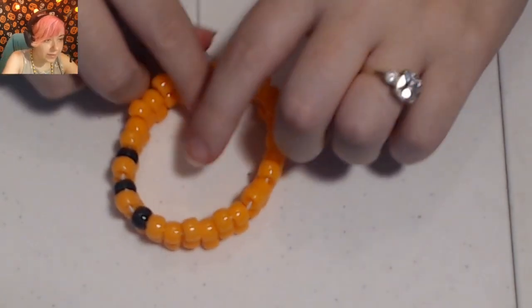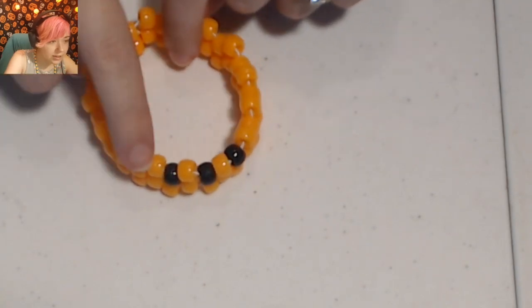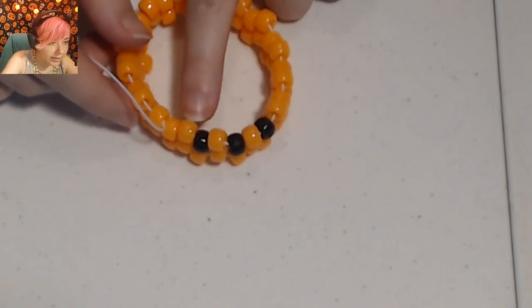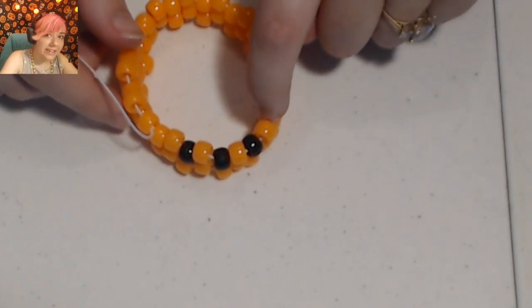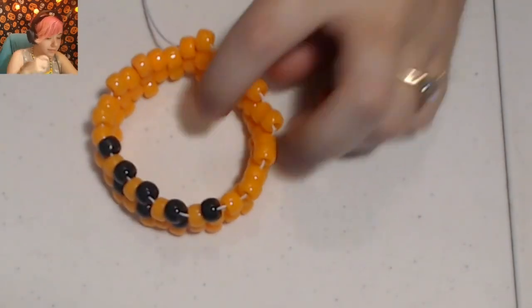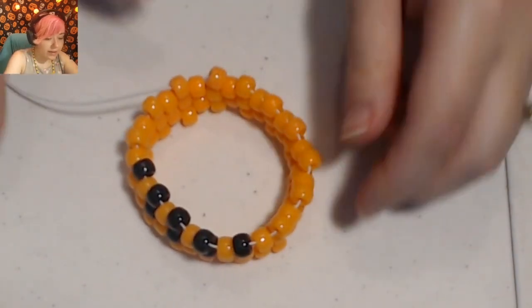On this next row, we're going to be adding five black beads — three on top of the ones we already have and one off to each side. I'll do orange until I get to right next to our other black beads, then place one black bead there. Beads two, three, four, and five are all going to be black as well. After you add the last bead of the row, don't forget to place your string through the bead that's sticking up right next to it.